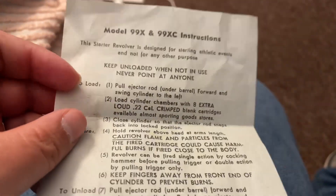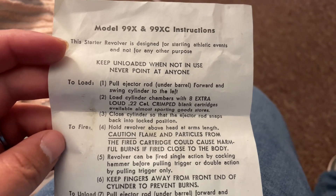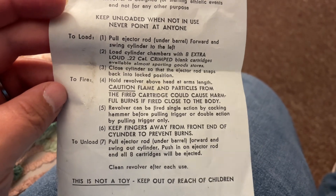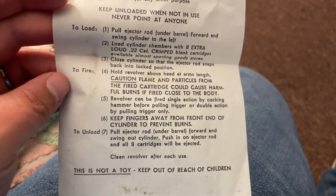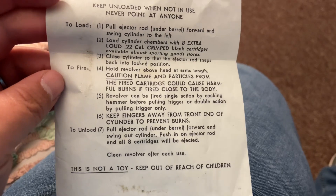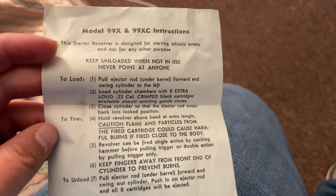I'll show you the instructions. I don't know how much gun values are, but I don't think this one's worth too much more than what I paid anyway. It doesn't sound like that safe of a gun.